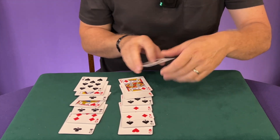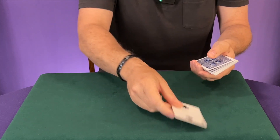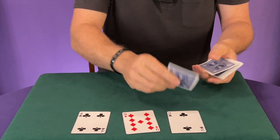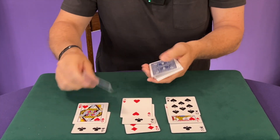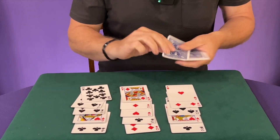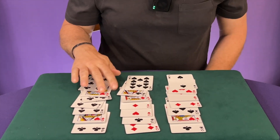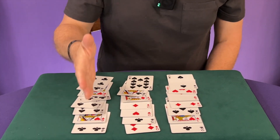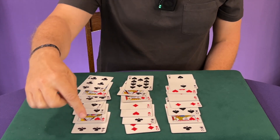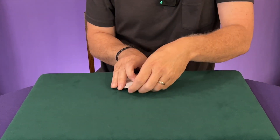Again, put their pile in between the other two. You do this one last time, dealing the 21 cards out exactly the same way — one, two, three across, always doing it that way. There's the seven of spades. You go all the way through and ask them one last time: is it in one, two, or three? In this case they say it's in three. Again, put that pile in between the other two piles.